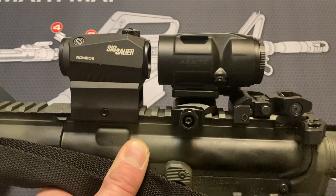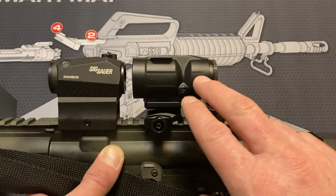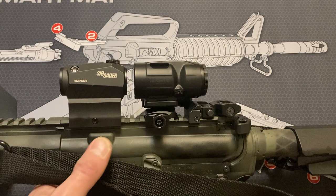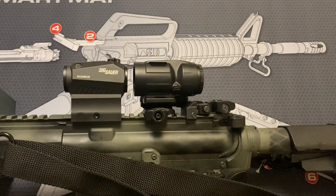If you're running Sig optics like the Romeo 5 or the Romeo MSR, you can get a combo of this and the Romeo MSR for like $300 — or less than that. I see it fairly often for less, which is an extremely good deal considering this magnifier itself is about $199. When you see those combos for like $269, you're basically getting the red dot for $70, which is just absolutely crazy. The Romeo 5 is about $120-$130, so between the two of these you're looking at about $320-$330, which is actually a little bit more than what my Tango MSR 1-6 LPVO cost.